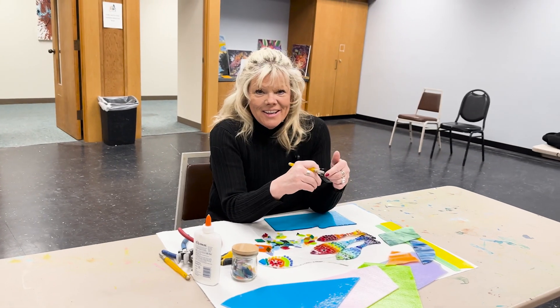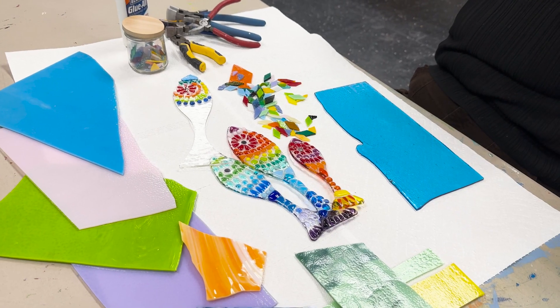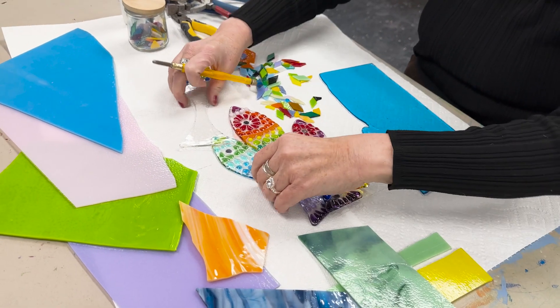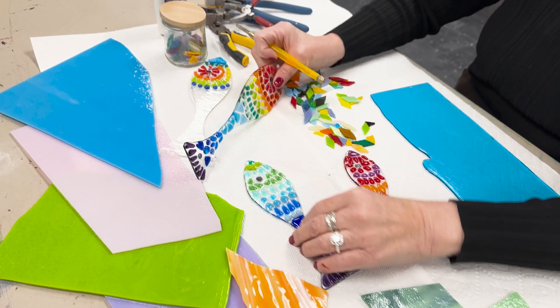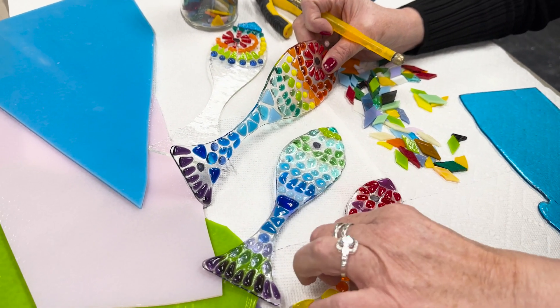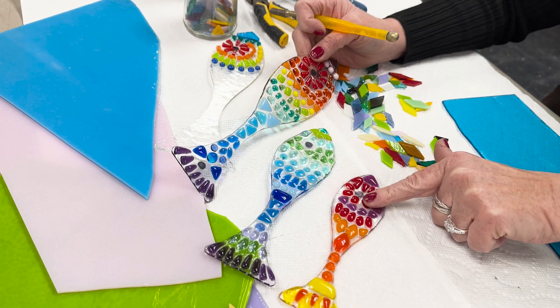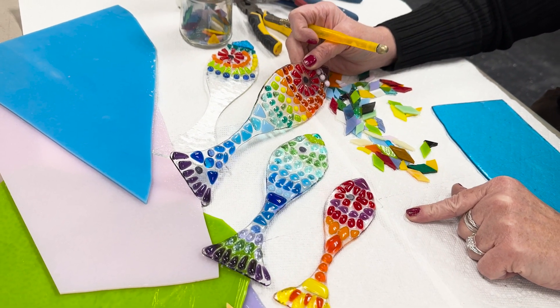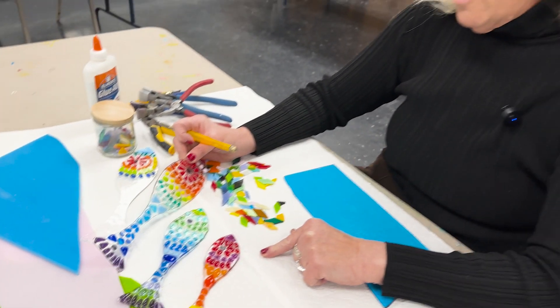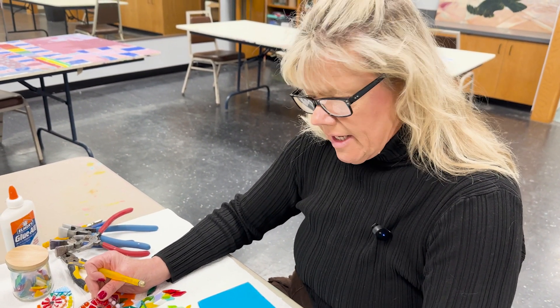I am Karen McCann and I would like to welcome you to my first Fuse Glass class here at Ludington Area Center for the Arts. This is what we're going to make in the class — we're going to make three of these fish, one of each size. This one is 10 inches, eight, and six, and we can use these as a wall-mounted piece of art or we can turn them into sun catchers.